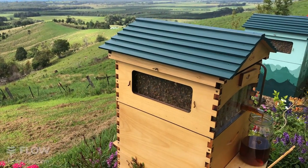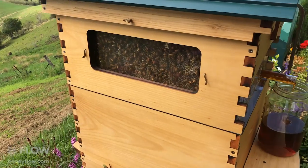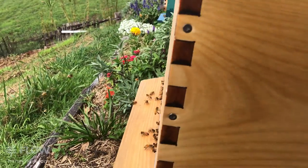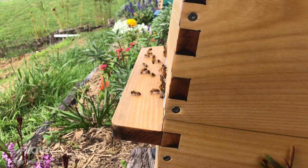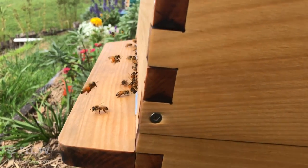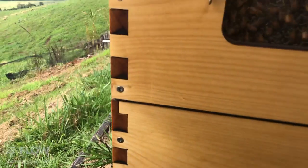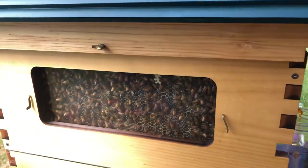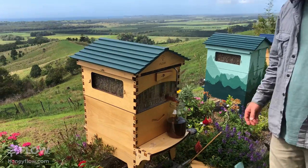Matt in the Blue Mountains wants to know if it's too late to split a hive now. The Blue Mountains does have some cold weather coming up, even a little snow. In autumn, if you get a long cold winter, it depends really on how late your flowers go. If there's another few months of flowers to come it could be quite okay to do a split, but the best information you'll get on that is from your local beekeepers - ask around and see what they say.